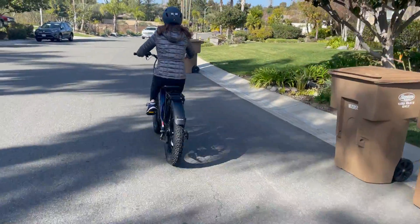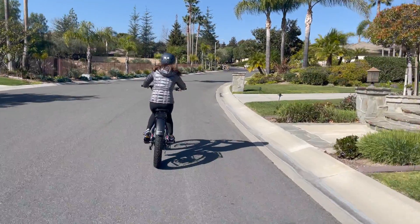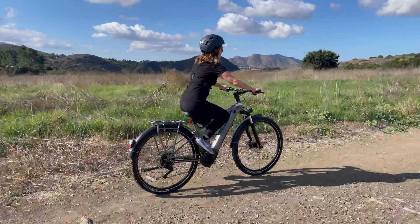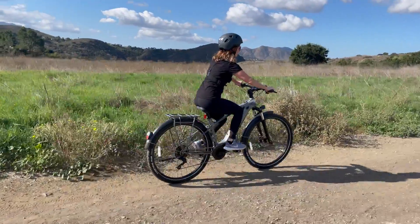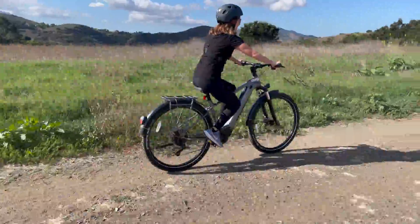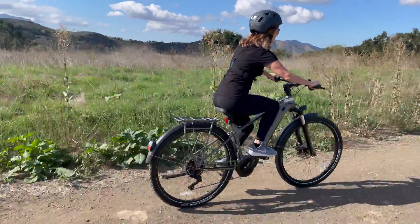Torque sensors offer a more natural ride feel as the bike adjusts instantly to your pedaling force. This makes them excellent for varying terrains and a consistent ride flow. There are benefits to both, and you can get more information on which one is best for you via a link below the video.